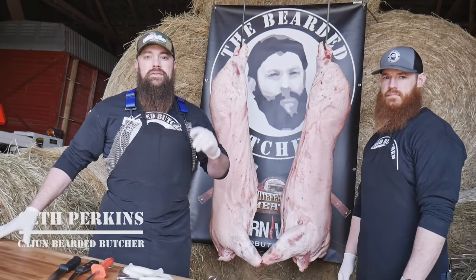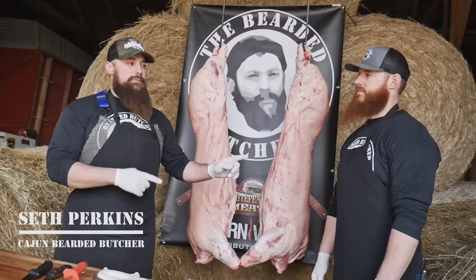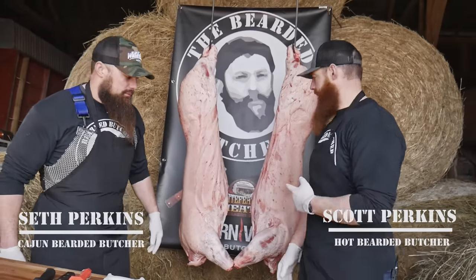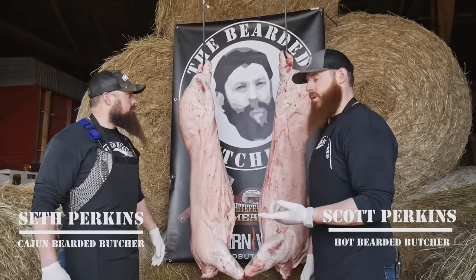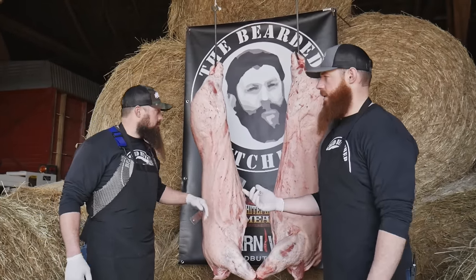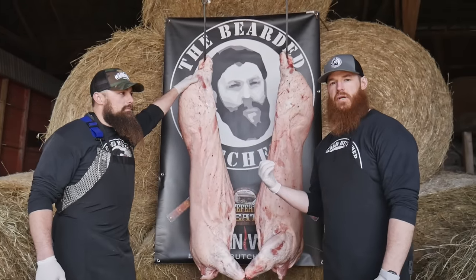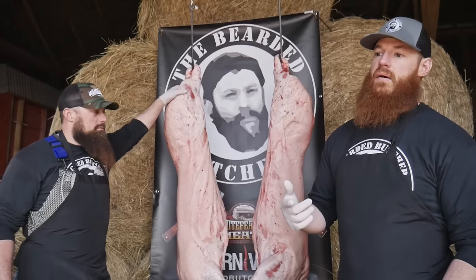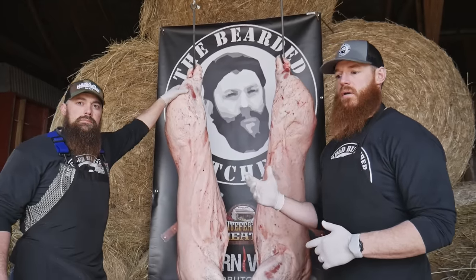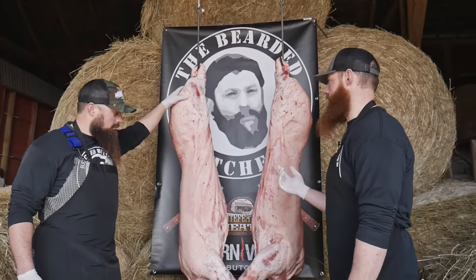Hey guys, I'm Seth Perkins from Bearded Butcher Blend Seasoning, White Feather Meats here in Creston, Ohio, and I'm Scott Perkins. We're picking up where we left off with the cleaning and dressing of our pig. It's a March day here on the farm. Seth and I grew up, as many of you did, butchering pigs on the farm. Wild game is probably number one in what you'd harvest out the back door; number two is likely a pig.